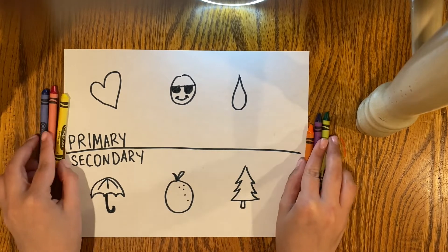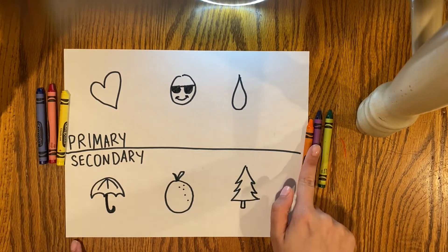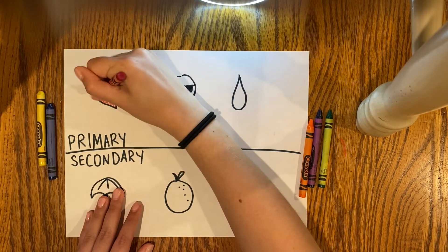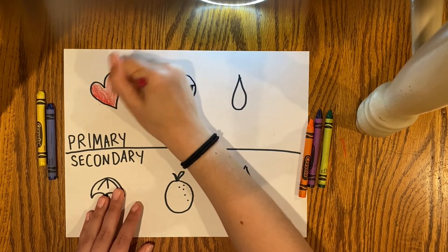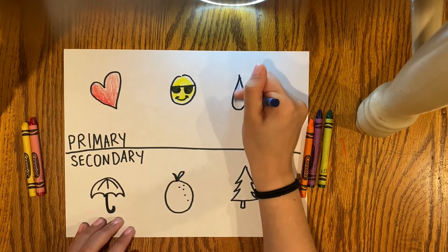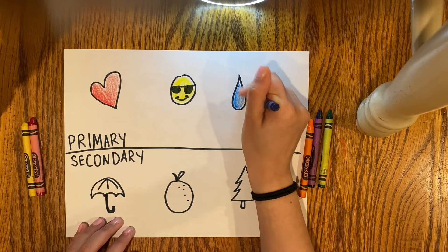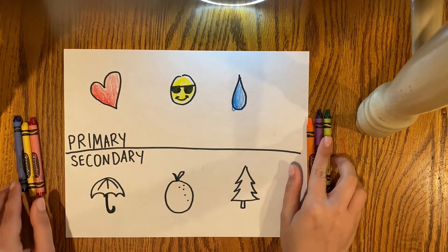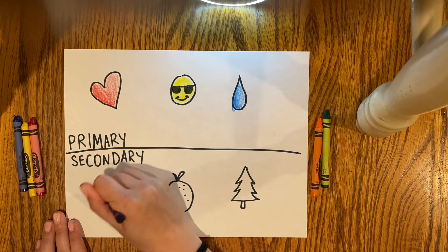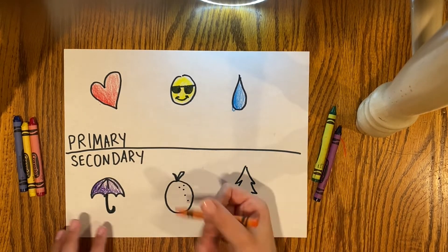I divided up my crayons into primary and secondary colors and then I began coloring. You can use markers, colored pencils, crayons — whatever you have at home. I chose to use crayons because I like coloring with crayons. Then I took my secondary colors and colored them in purple, orange, and green.